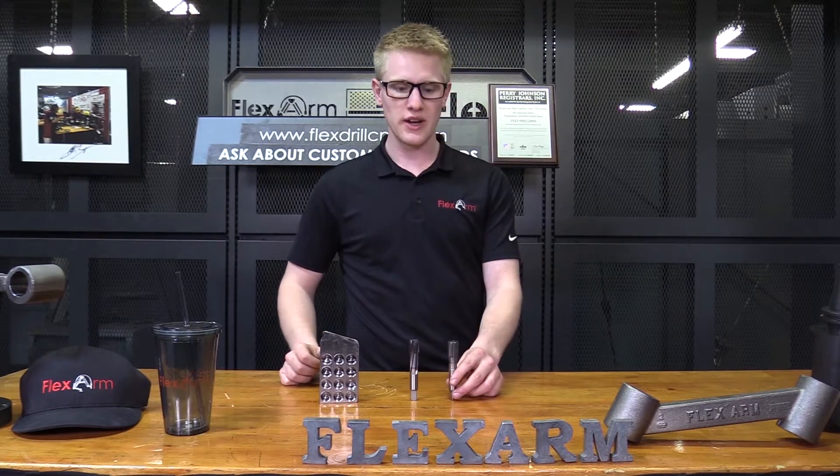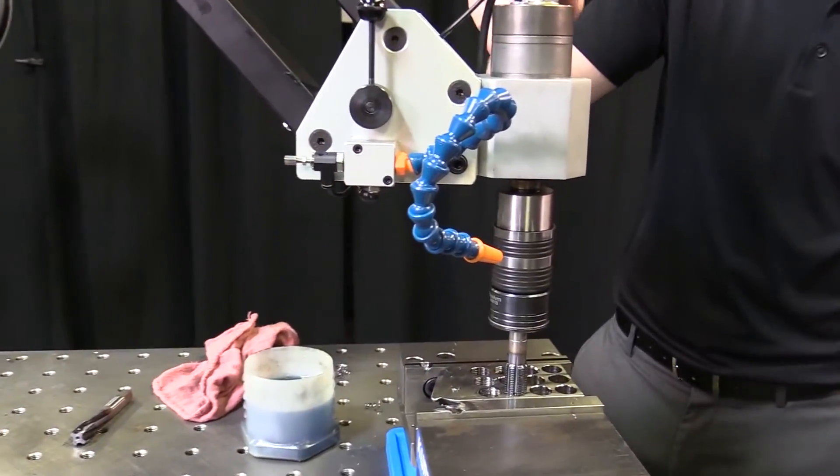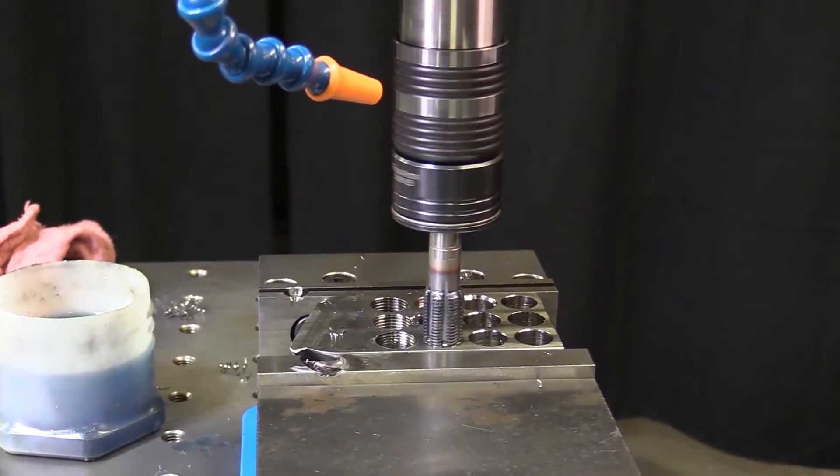In summary, we tried running it with the plug tap, but since the Flexarm has a zero-gravity effect, it required a little bit of feed from the operator in order to get it started, because there's not really a good starting thread on this tap.